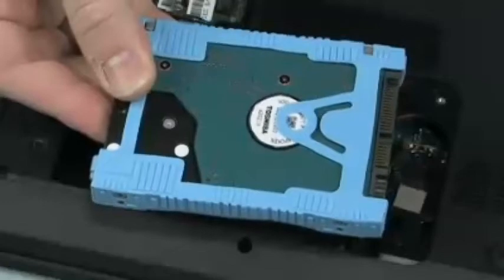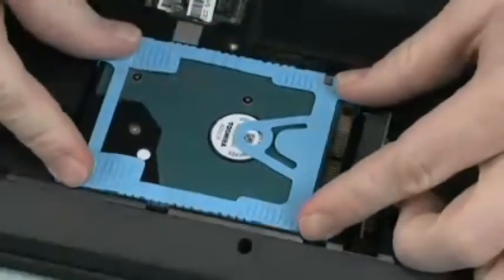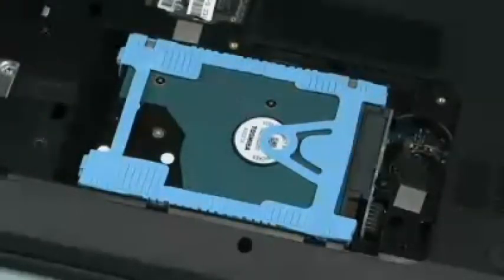Replacement: Remove the hard disk drive from the static dissipative bag. Lower the hard disk drive into the hard disk drive bay. Slide the hard disk drive to the right to connect the hard disk drive to the hard disk drive connector.